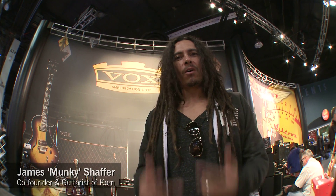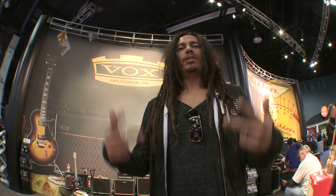Hey, what's up everybody? This is Monkey from the band Korn. I play a Vox AC30 because it rocks.